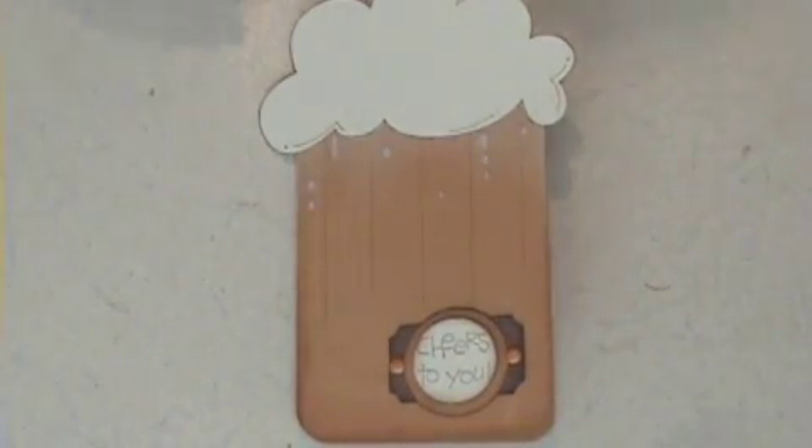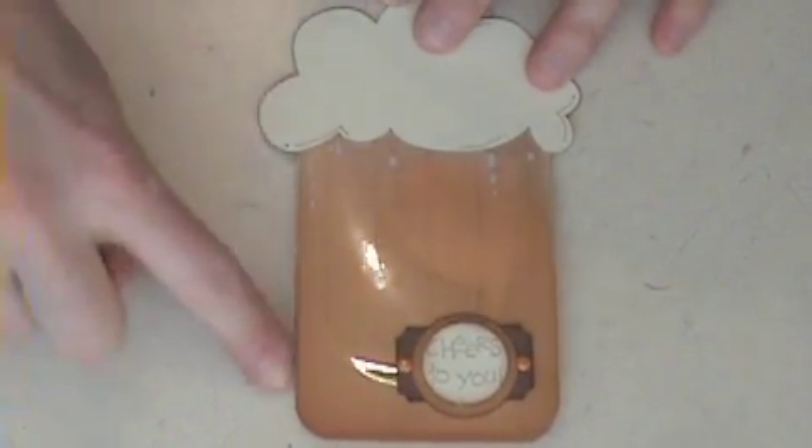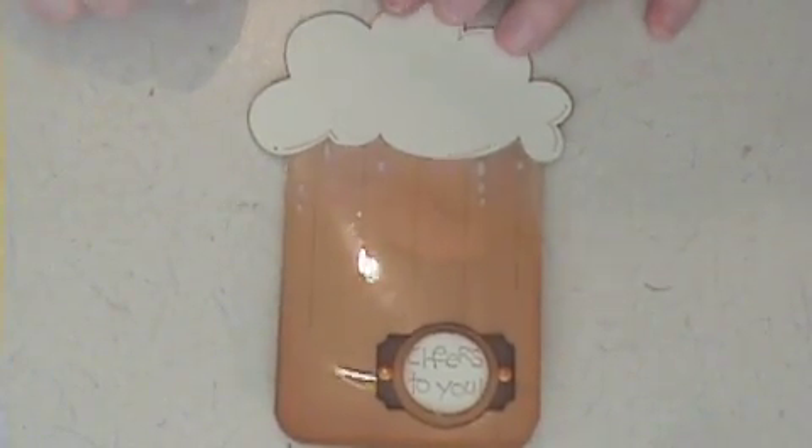Oh my gosh, I'm so excited! I can't wait to share this and give it to some lucky recipients. I hope you like my manly 'Cheers to You' card — you could always add a handle if you want, but hey, a nice beer glass and we're all good to go. Hope you like it!